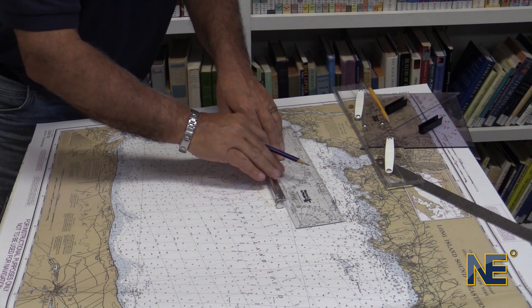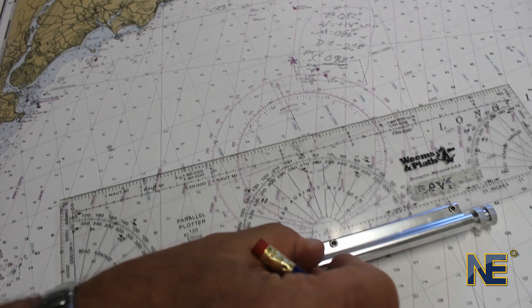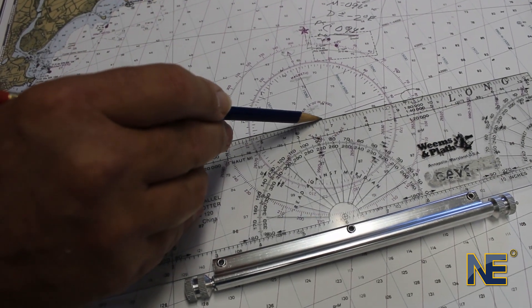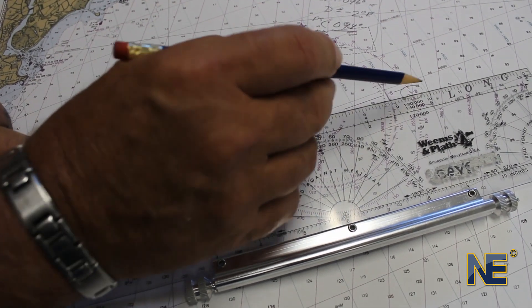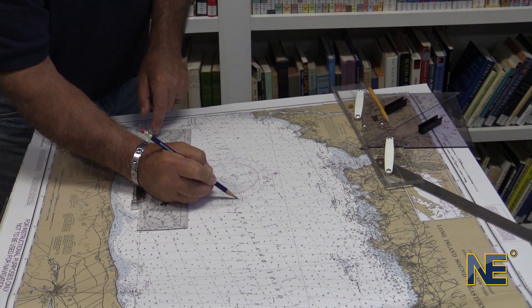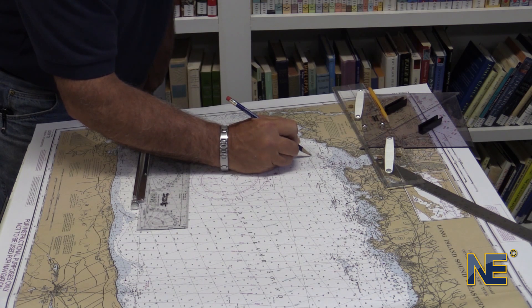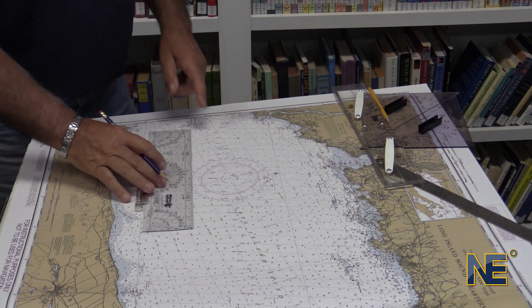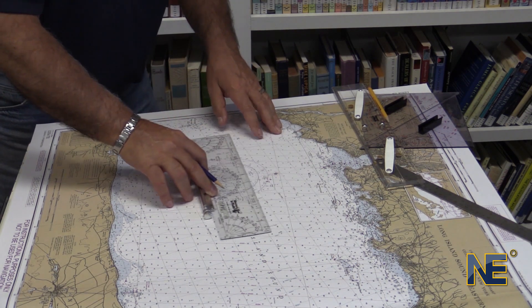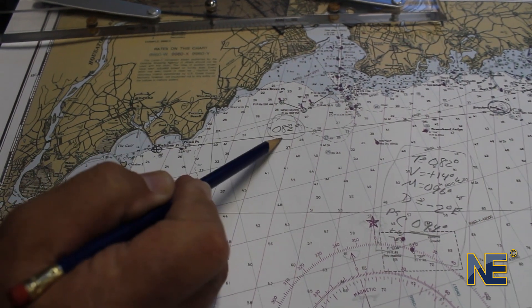To determine what that course is, we simply move our parallel plotter down to the compass rose and go to the center, signified by the plus sign. We're going to line that plus sign up with a line on the outer ring. The outer ring shows us that the course is 82 degrees true. So we're going to label that 082 degrees. We drew our line to where we were headed, then drew it down to the compass rose outer ring to find the true course of 82 degrees.